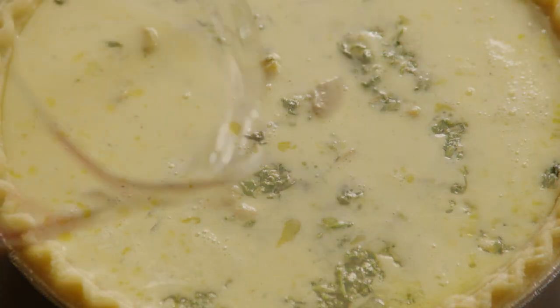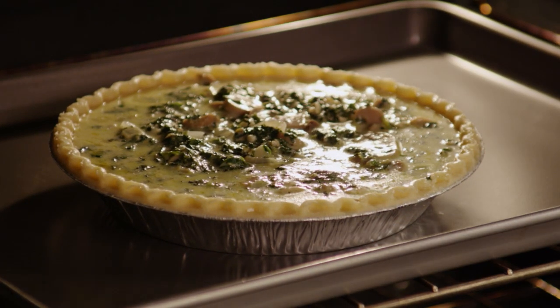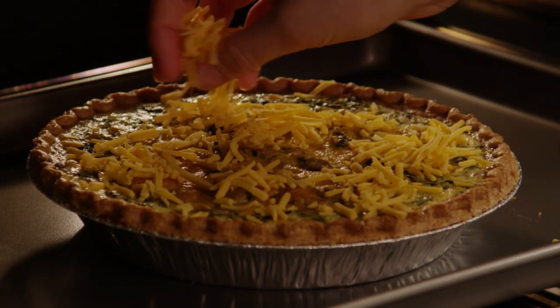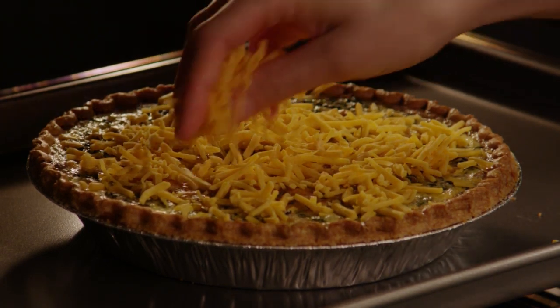Bake the quiche in your preheated oven for 15 minutes. After 15 minutes, sprinkle the top of the quiche with about half a cup of cheddar and return it to the oven for another 35 to 40 minutes, until the quiche is set in the center.